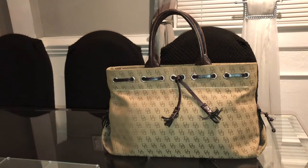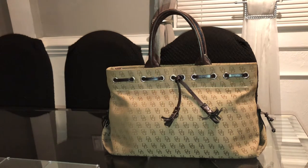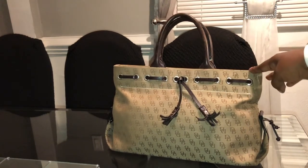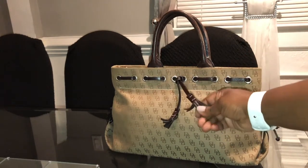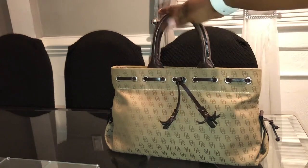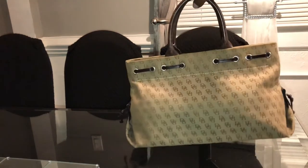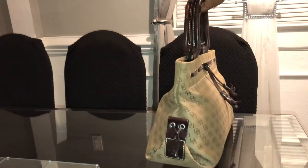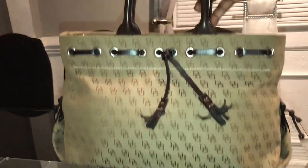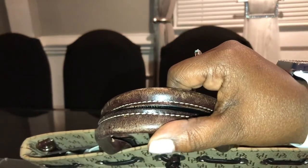Now I'll be showing you the tassel tote satchel — the number on this bag is HO48KBN. This was my favorite Dooney and Burke bag. It's a big one and it's still in good condition. I need to put something on the tassels to keep them down, but that's an easy fix. She is such a beauty — I just need to clean her up and start using this one too.